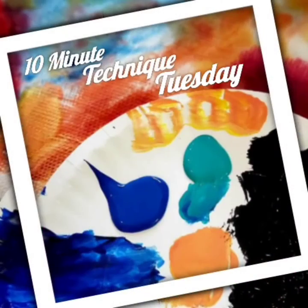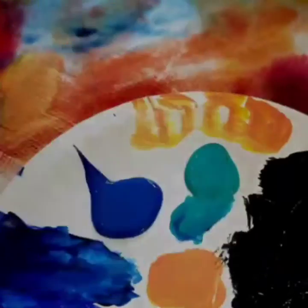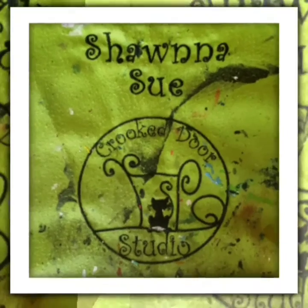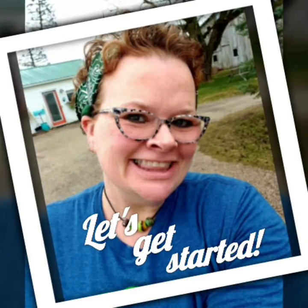Hi, I'm Shawna Sue, and it's time for 10-Minute Technique Tuesday. So today on 10-Minute Technique Tuesday, I want to talk about clouds.